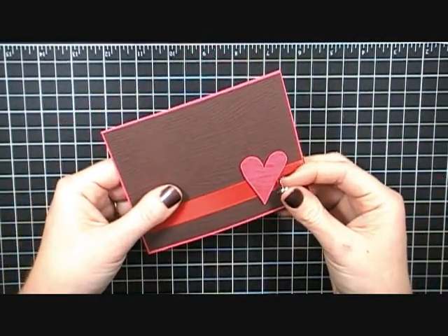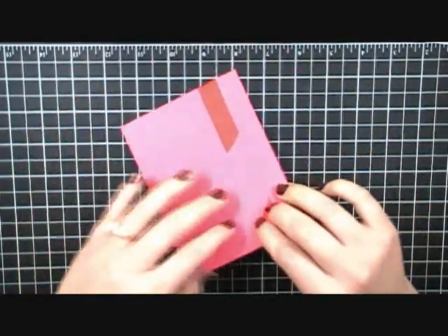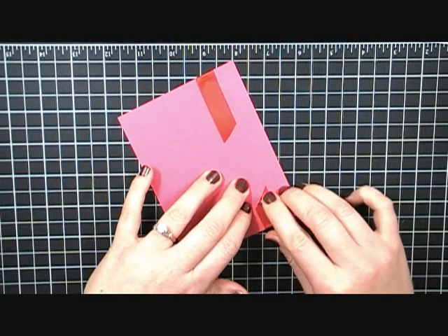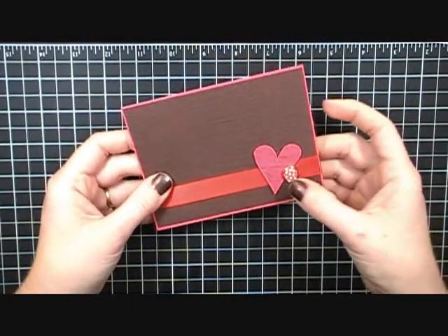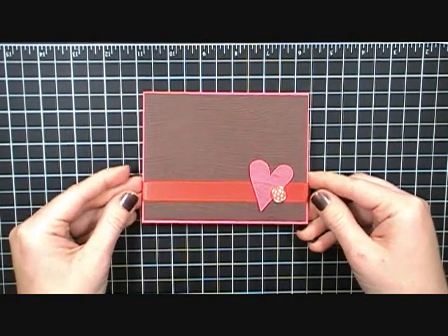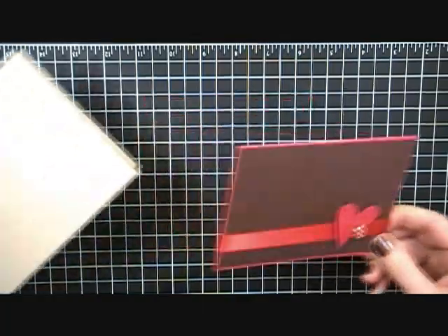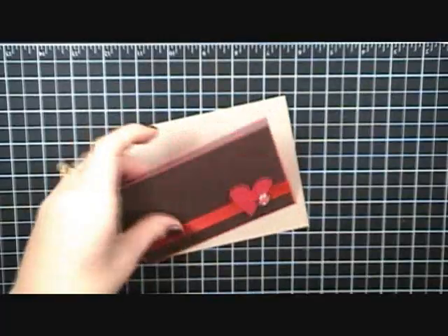The hole is kind of messy but that's okay because the brad is going to cover it. I want the brad to overlap the heart, so rather than pushing it flat down I'm going to let it have a little slack so it can overlap the heart that's on the dimensional. Then the last step is to take this whole thing and mount it right there on the craft cardstock.